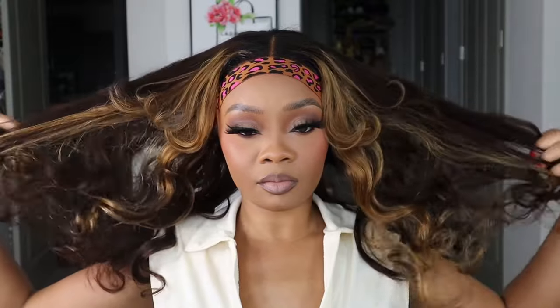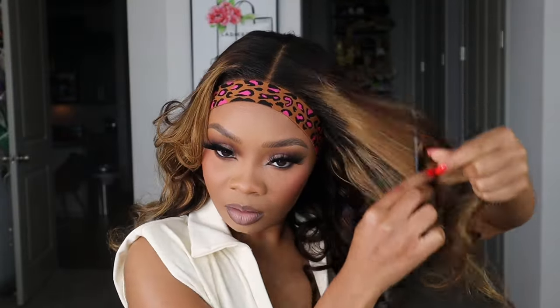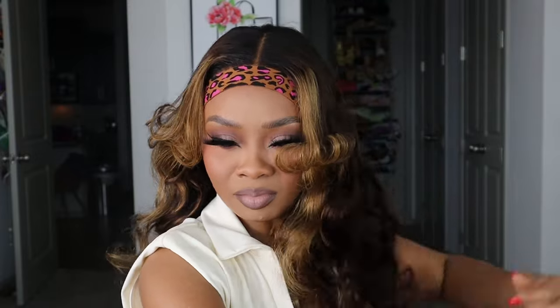Let's get into the fun part — the styling, my favorite part! As you can see, this wig looks a little crazy. I don't know what was going on with the bang part in the front. We've got to give this hair some body, some definition, some thickness, some layers — we've just got to really bring this hair to life.